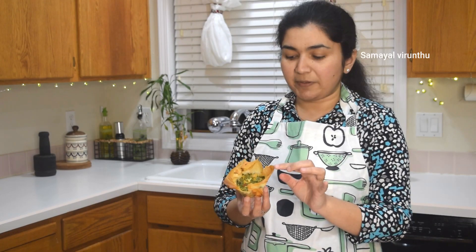Mix the spinach into the filling. The outer layer is crisp and the cheese is good.